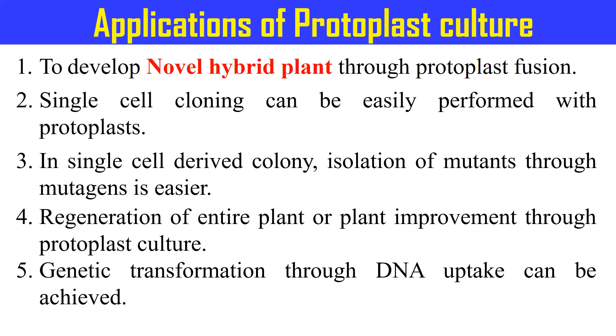So this is all about how we can isolate the protoplast either mechanically or enzymatically, the different methods of viability testing, and the different methods of protoplast culture. That's all for today. See you in the next video. Thank you very much.